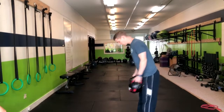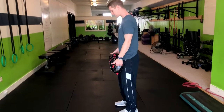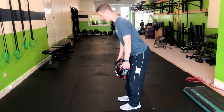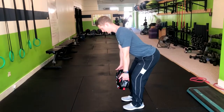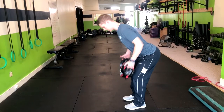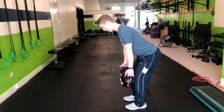In the Sandbag Vancouver Row, we want our feet about hip width apart, grabbing the handles on the outside of the bag. From here, keeping a nice flat back, we're going to hinge back slightly, and then exhale as we squeeze our shoulder blades together, and then inhale down. Repeat that motion — squeeze at the top, and return down.